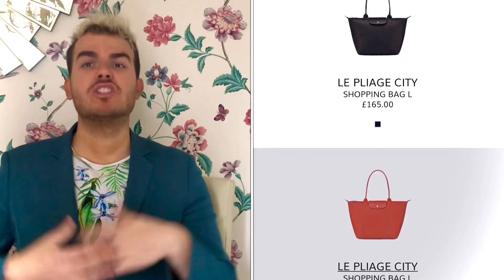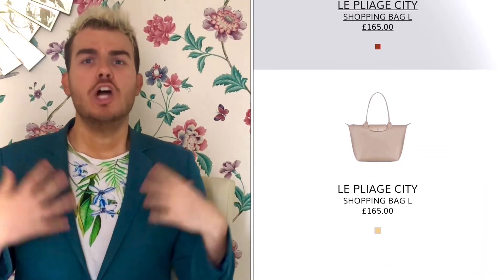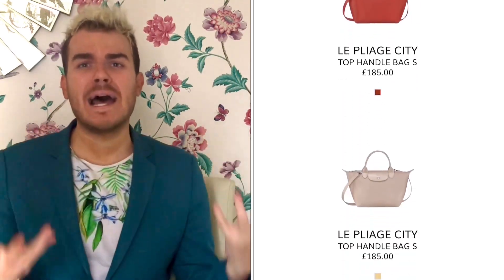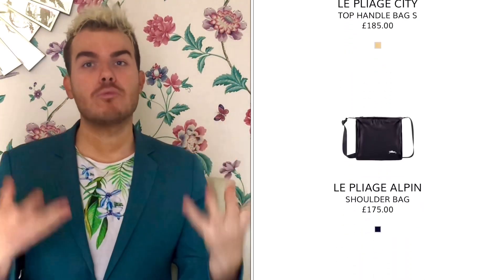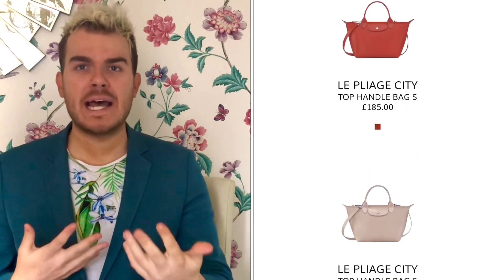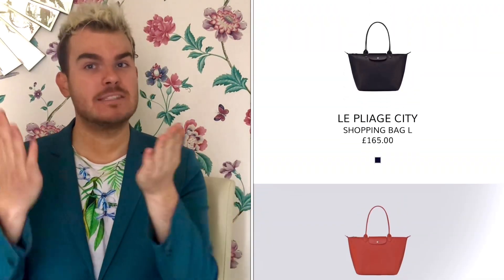In terms of the items, there are four items and there are three key colours. There is the large shoulder bag, which is an incredibly practical tote-style bag — throw it over your shoulder, could be a great work bag or just a running errands bag. It comes in three core colours: the black, the terracotta, and then this beautiful beige colour which I happen to really, really love.